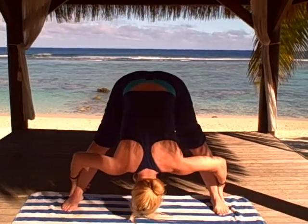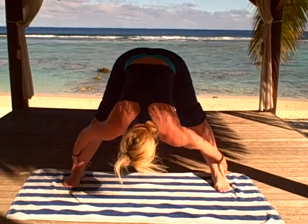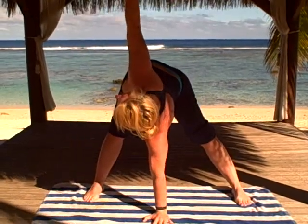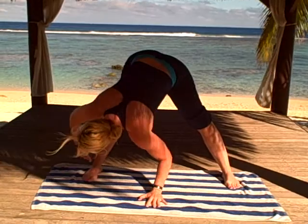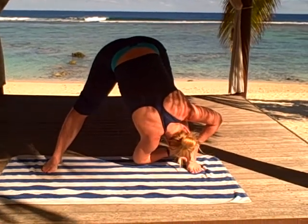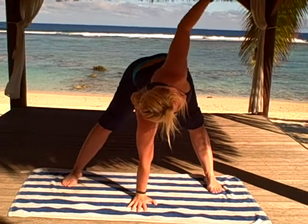Start with a deep breath in and exhale taking it forward. Then take it over to the ankle and stretch, one up and down to the ankle, center, other side, take the hand in the center, stretch.